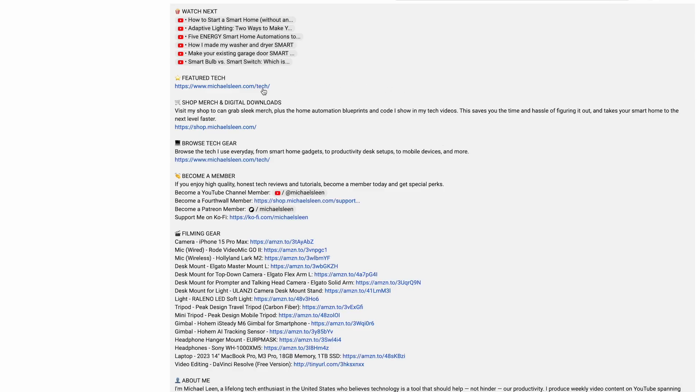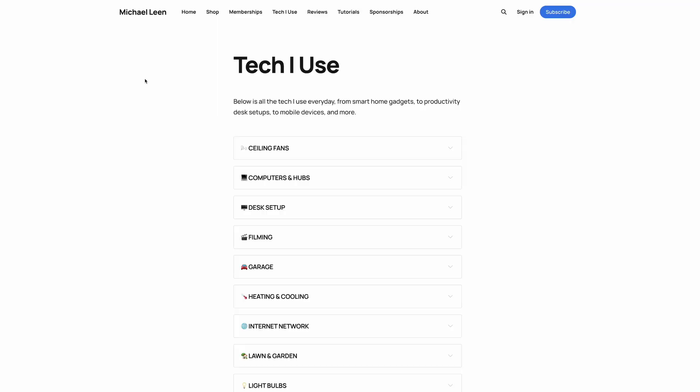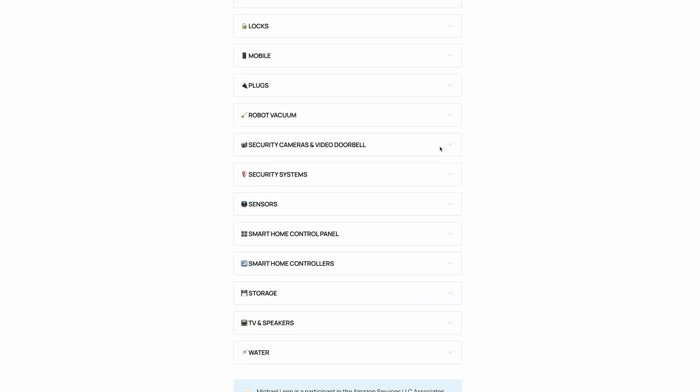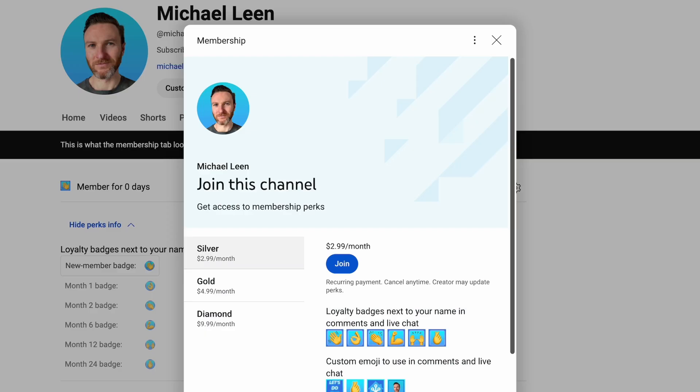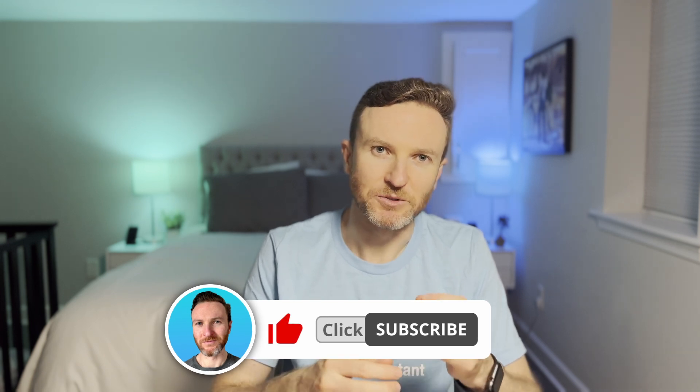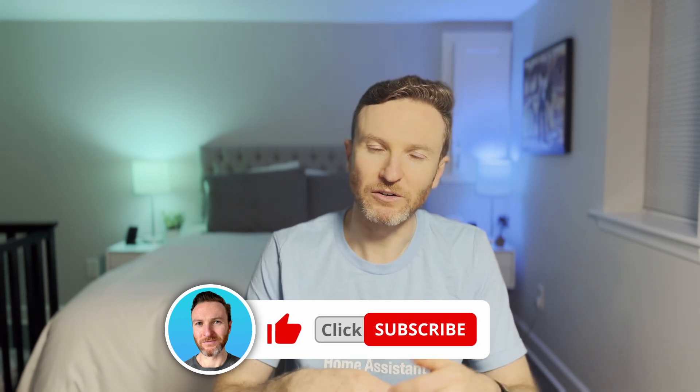There are links in the description for all the featured tech in this video. I appreciate it when you use those links since I may earn a small commission at no additional cost to you. If you're interested in supporting this channel, consider becoming a member using links in the description or picking up merch. If you found this video helpful, please give it a like and subscribe to the channel for tech reviews and tutorials that help you become more productive. Thanks so much for watching and I'll catch you in the next one.